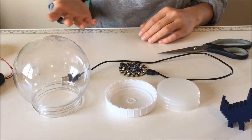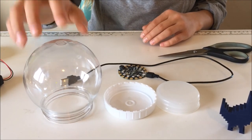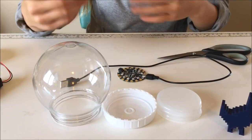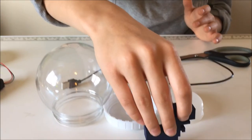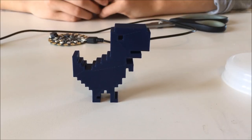Some of the parts that are needed are a make-your-own snow globe kit, which comes with the outer part, the bottom, and the seal. You can actually get those at the dollar store such as Dollar Tree. I also have a 3D printed chrome T-rex that I thought would be super amazing to put inside.